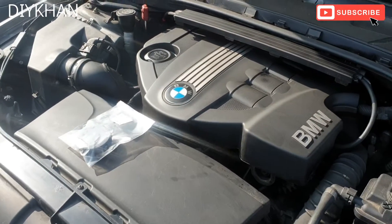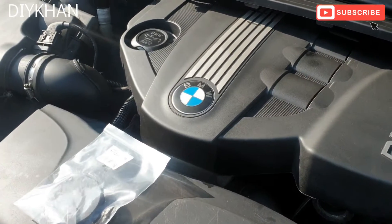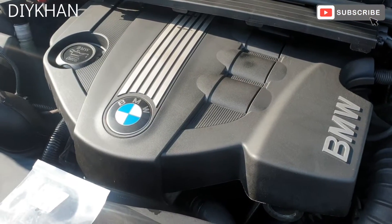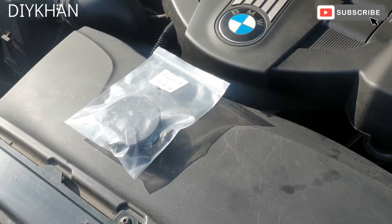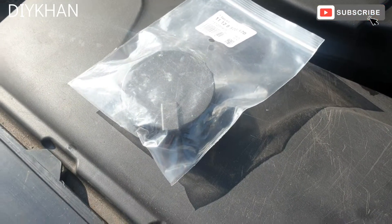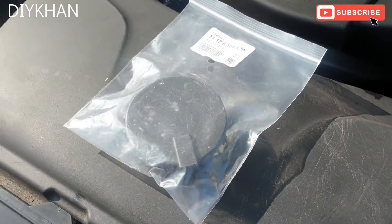Hello friends. In today's video we're gonna be changing the crank breather valve on this BMW E90. This is a 320 diesel, 2009 model. The reason why we're gonna change the crank breather valve is that the car's smoking from the exhaust pipe.